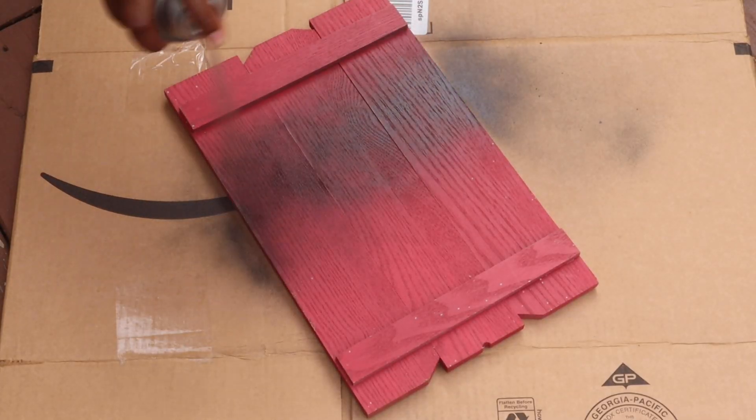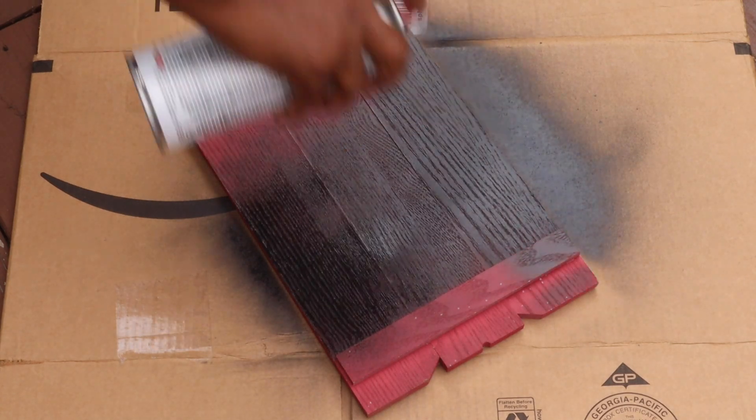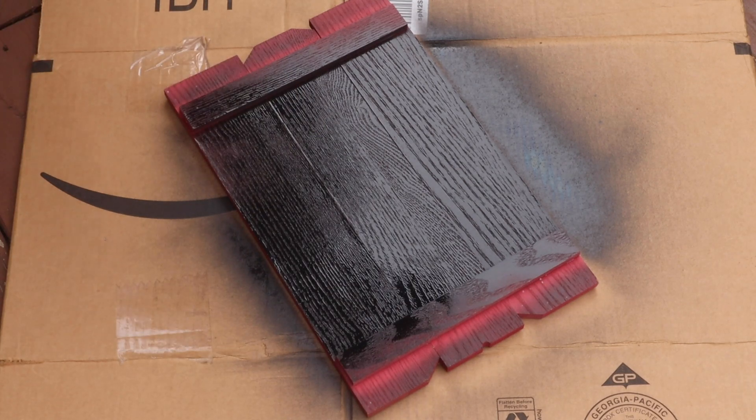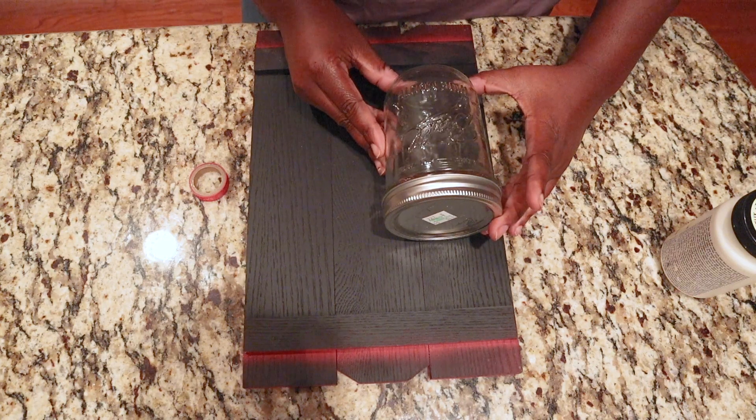Now I'm gonna take the Krylon chalkboard spray paint and I'm going to spray this, making sure that I'm just spraying in the middle because I want to create a cute little chalkboard on the right side. I did about two coats of this.